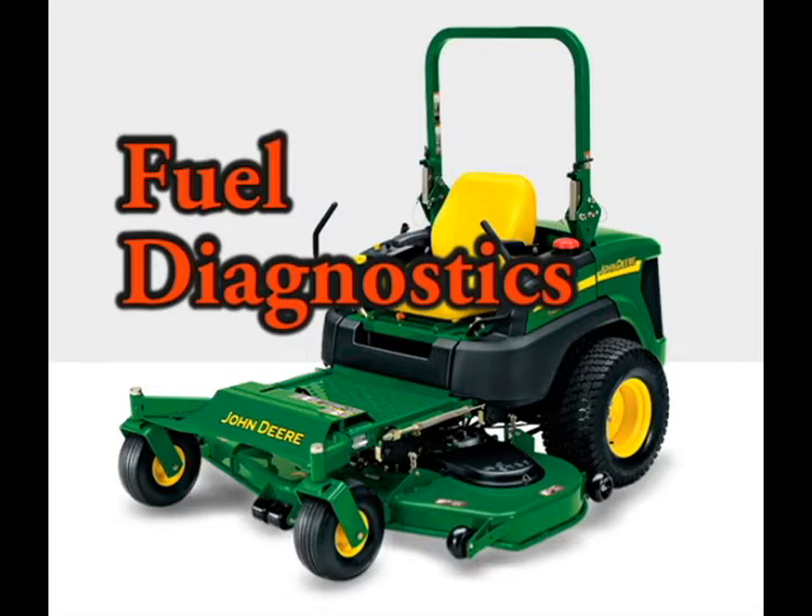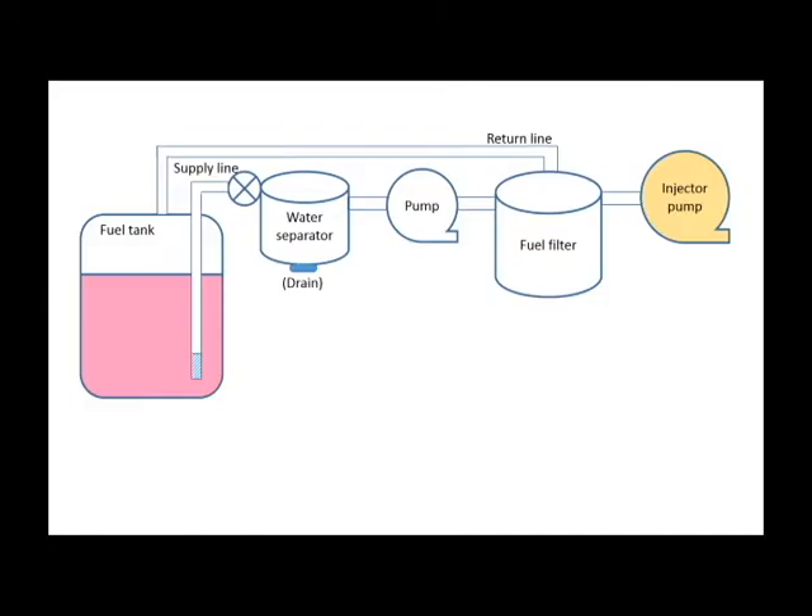I created this video to provide you with some tips and guidance. This is a diagram of the components and fuel flow. At the bottom of the tank, the fuel is drawn through an inlet screen. The screen can clog up, starving the engine of fuel. The fuel passes through a water separator which has an on-off valve. Be sure to drain any water from the canister bottom using the drain on the bottom, draining about a cup's worth to be sure that only fuel passes from that point on. An electric diaphragm pump primes the system, moving fuel to the fuel filter.